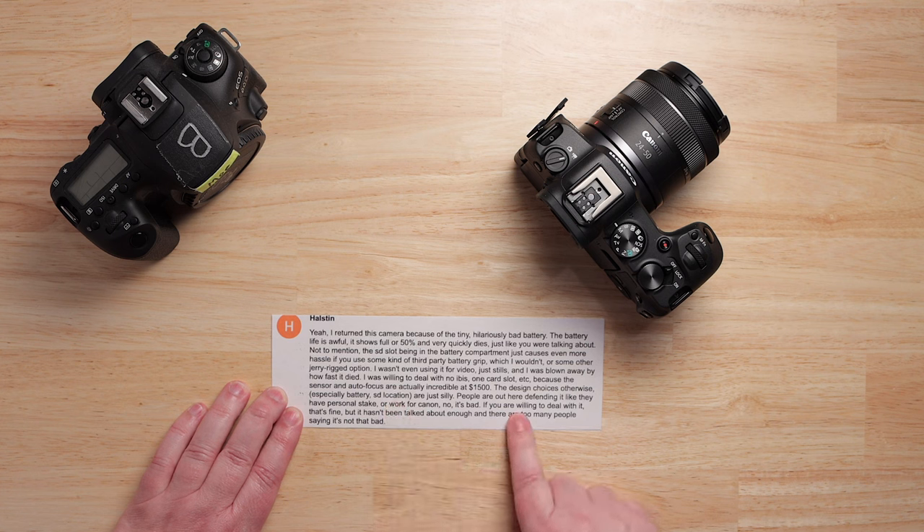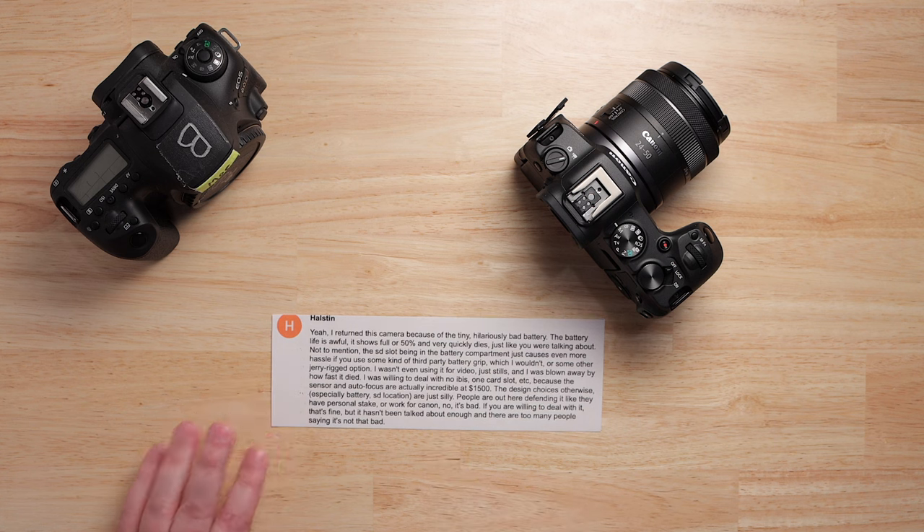He was willing to deal with no IBIS, one card slot, etc., because the sensor and autofocus are actually incredible at $1,500. The design choices — especially battery and SD card location — are just silly. People are out here defending it like they have a personal stake or work for Canon. No, it's bad. If you're willing to deal with it, that's fine, but it hasn't been talked about enough.